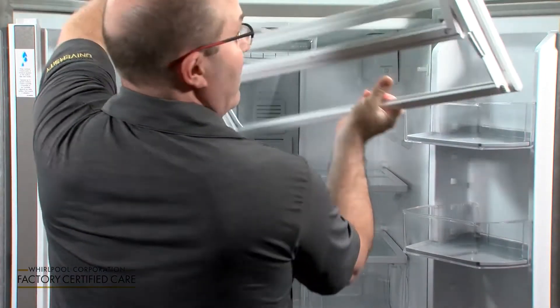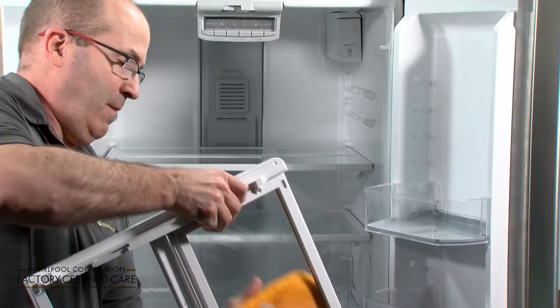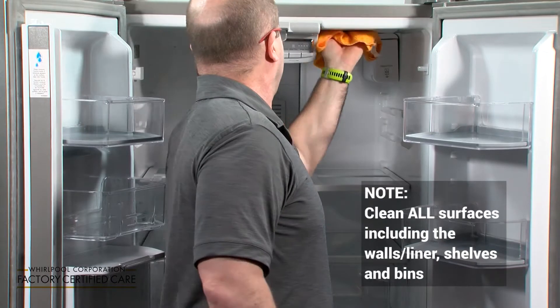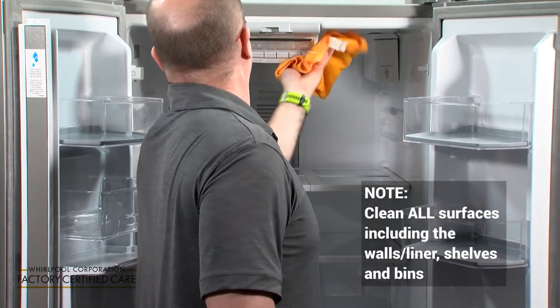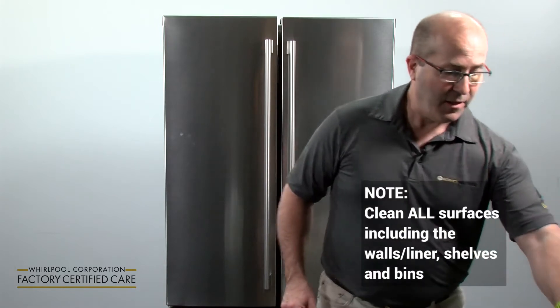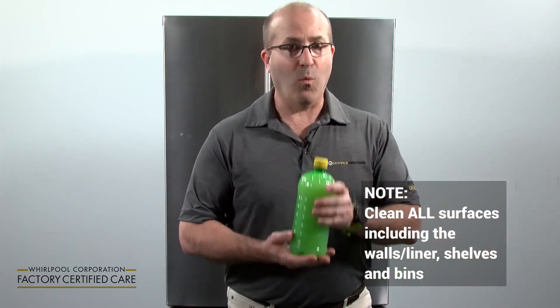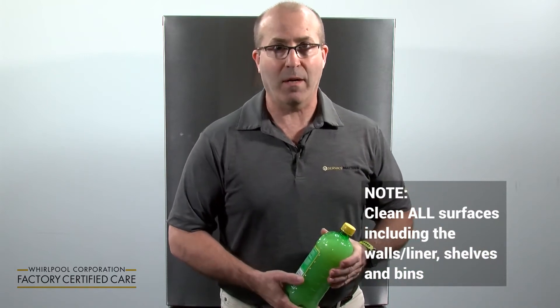Step one: remove all of the shelving from your refrigerator and clean it in a solution of one part vinegar and one part water. Once you've done that, rinse off all of those items with one part lemon juice and one part water.